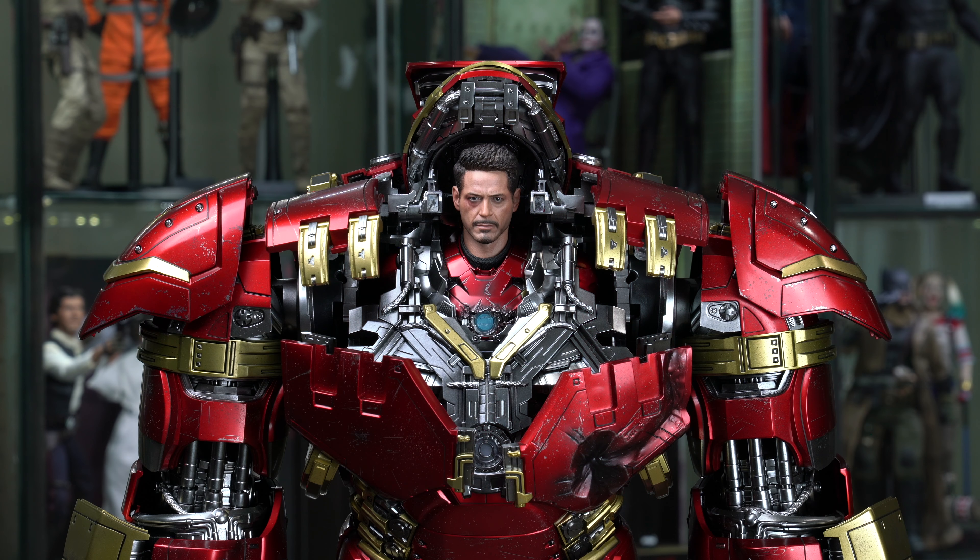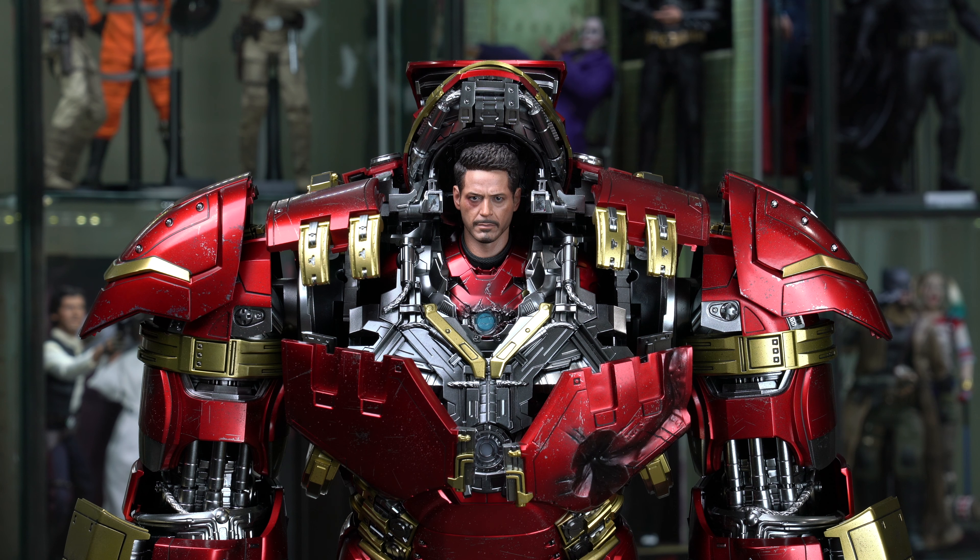So that pretty much sums up the articulation. There's a little bit of abduction in the torso — like I showed you the side rotation from the torso, it's not a lot — and it's even less when it comes to the abduction. It almost makes me wonder if that was on accident by Hot Toys, because I don't think I saw it in the instruction booklet. I think it's probably just because of the looseness of the joint.